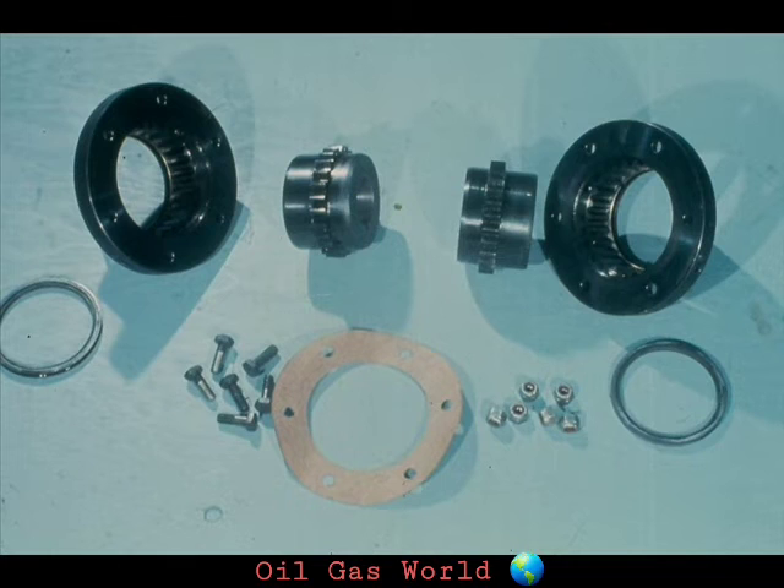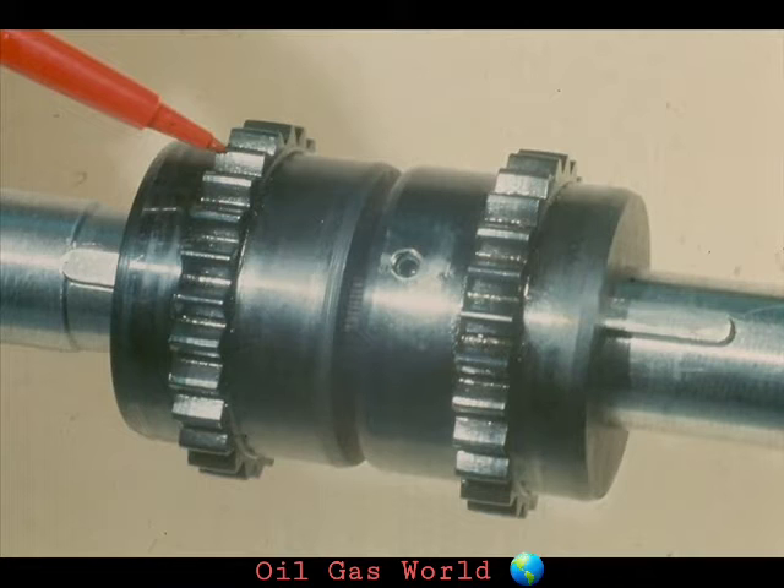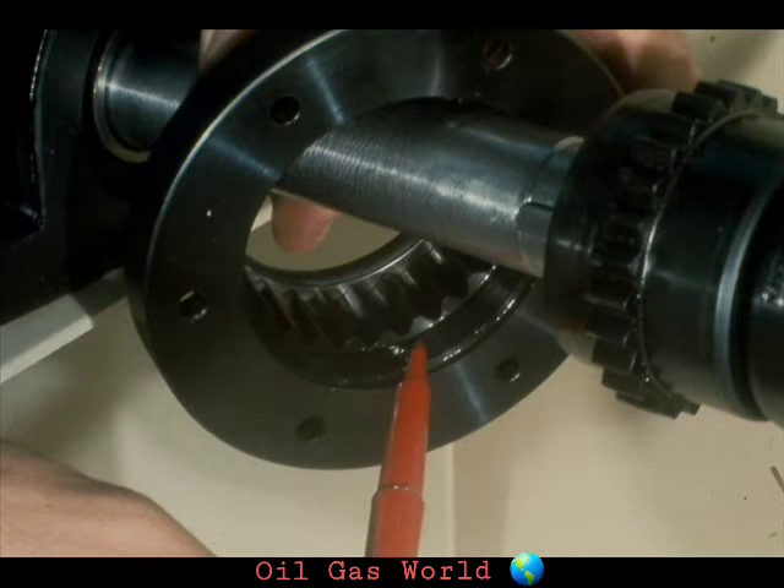First, let's look at the gear coupling. There are actually only a few basic parts that make up this coupling. These are the coupling hubs that are mounted on the shafts. As you can see, there are gear teeth around the inside of each of the hubs. These teeth mesh with the internal teeth on the inside of each bell.